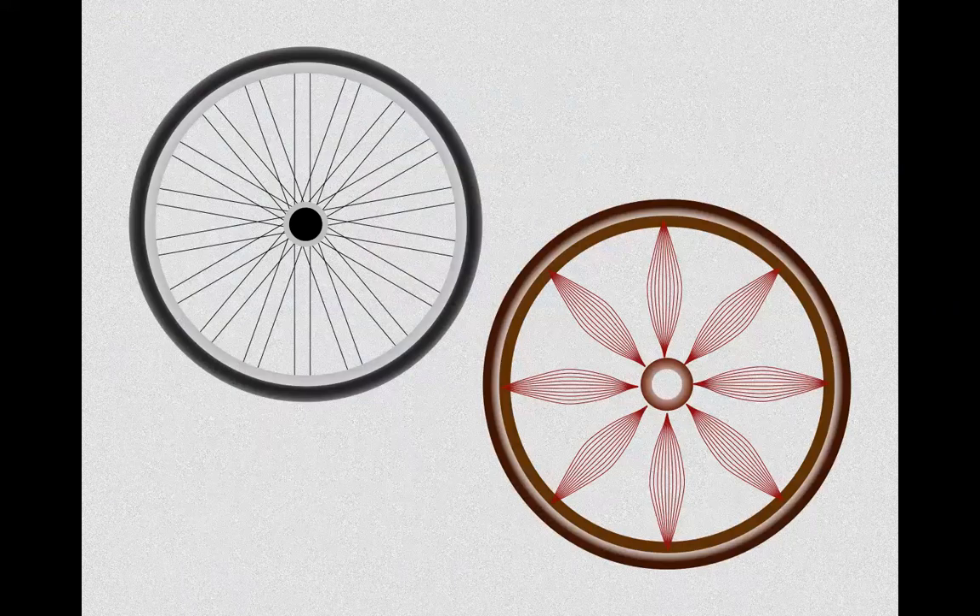The tensegrity structure we're most familiar with is the bicycle wheel. If a single spoke is dysfunctional, the whole wheel is affected. You can think of the human neuromuscular system as a tensegrity bicycle wheel — where the spokes are replaced by muscles.